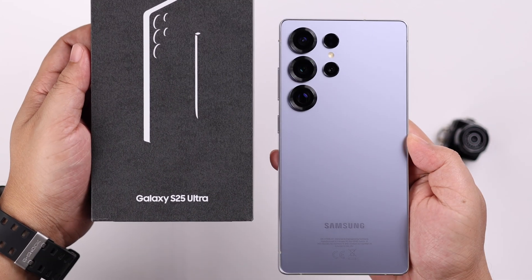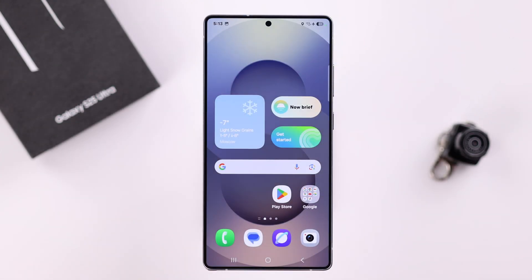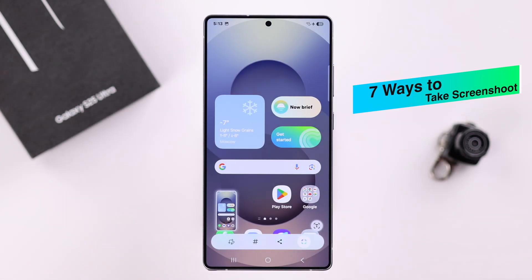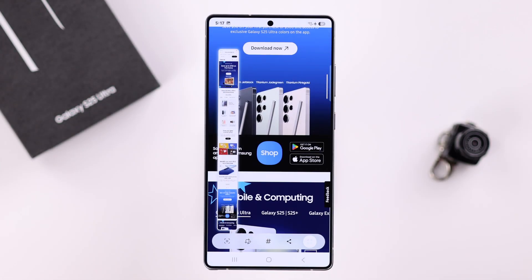Today we're diving into your brand new Samsung Galaxy S25 Ultra or Plus to show you not one, not two, but seven different ways to take screenshots, including the full page scrolling capture.